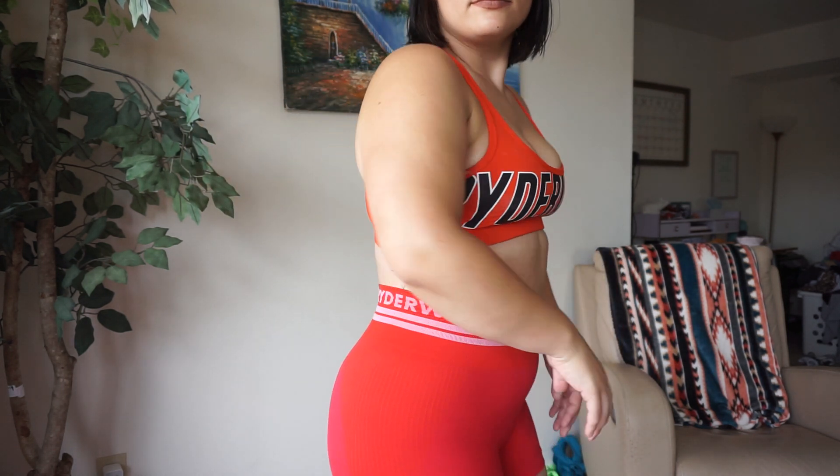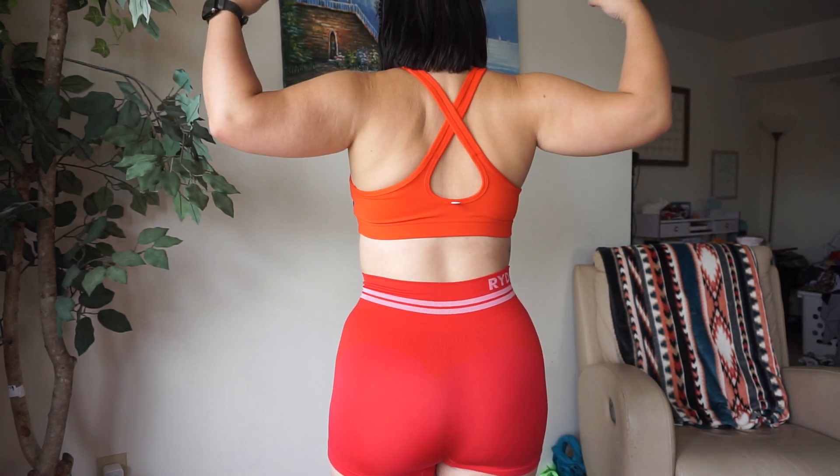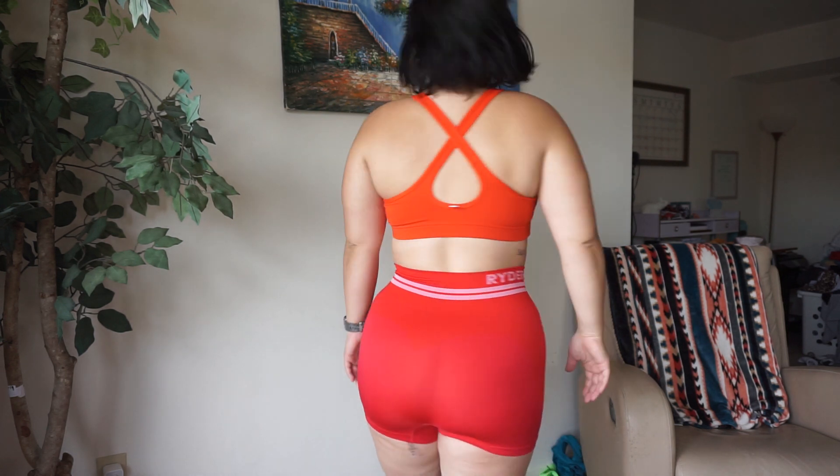This sports bra has easily become one of my favorites — it's the sports bra I have on right now. I can obviously tell it is a low support sports bra, but I think it's very flattering because they're thicker straps. I really do feel like I can work out without my boobs popping out. I did get a size large in the sports bra. Remember that you can always use my code if you want 10% off your next order with Riderwear.